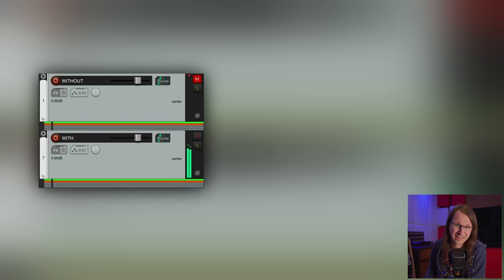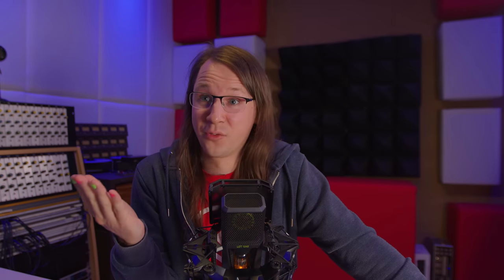It does create the analog vibe, and I'm overdoing it. There's a lot to tweak, which is also cool — more to tweak than you can normally do on a real console. But it creates that analog vibe for like 20 euros. What else do I need to say?